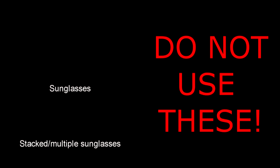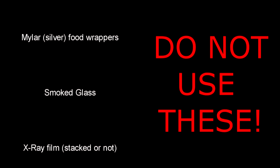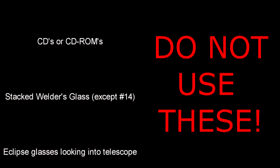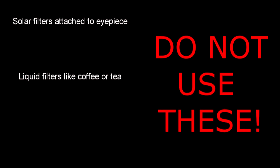Here's a list of things that are absolutely not safe for solar viewing: sunglasses, multiple sunglasses stacked together, mylar balloons, mylar food wrappers, smoked glass, x-ray film, film negatives, CDs or CD-ROMs, stacked welder's glass, eclipse glasses and telescopes together, IP solar filters, liquid filters, coffee, and sun tea. Coffee and tea? Really? Who comes up with this stuff? Don't use that, ever — well, if you value your eyesight, that is.